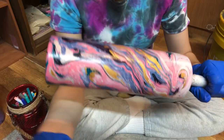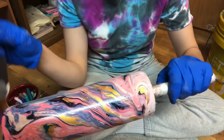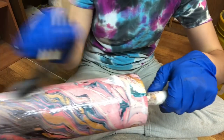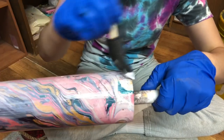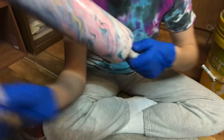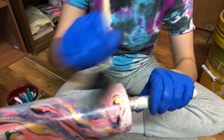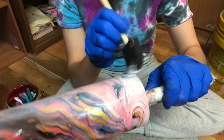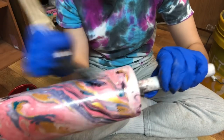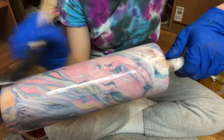My first coat of Mod Podge is dry, so now I'm adding my second coat. I'm being very generous with the amount of Mod Podge because I don't want any chance of the tumbler not being sealed. The thicker the coat, the better. I'd rather have too much than have the epoxy repel like it did on my black and purple tumbler. I'm going to put a very generous last coat and then let it air dry before moving on to the epoxy.